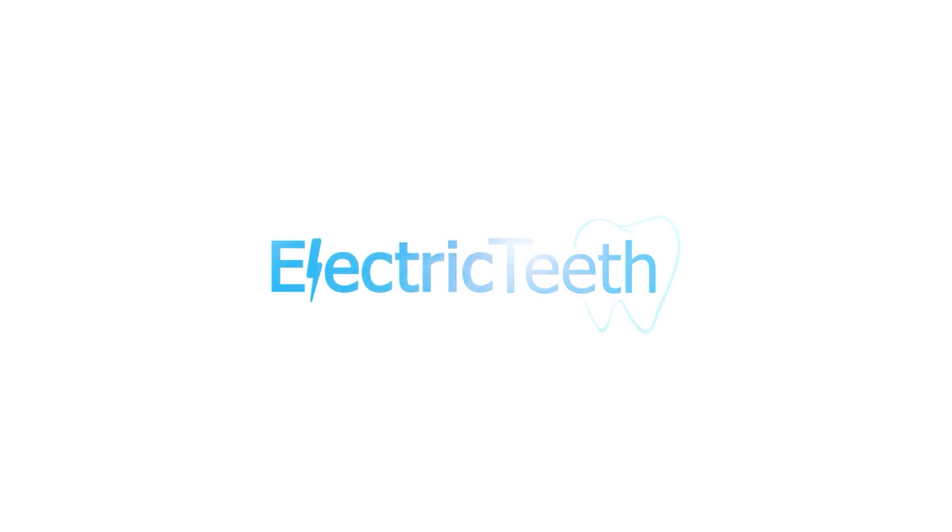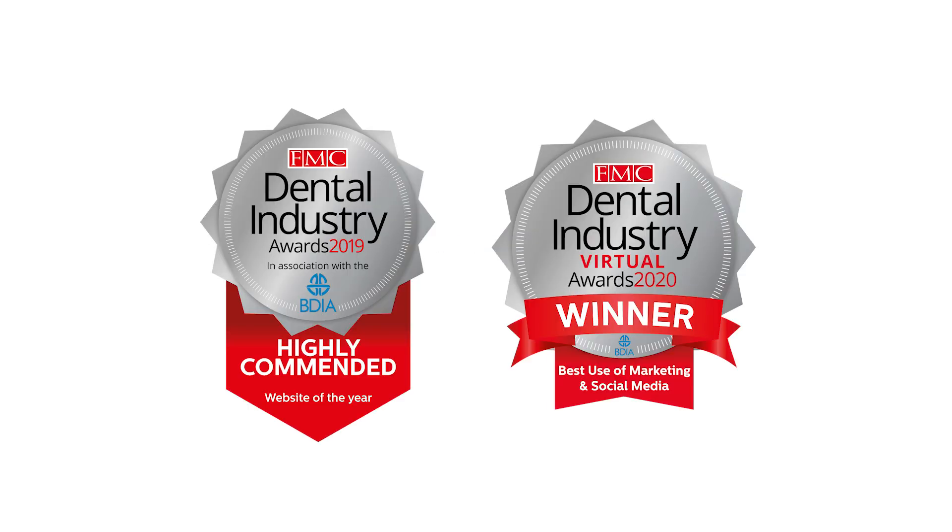In this video I'm going to explain the Philips Sonicare electric toothbrush subscription options that are now available. Hey it's John from Electric Teeth here. We assist you in selecting the right dental care products and understanding common dental health care topics.